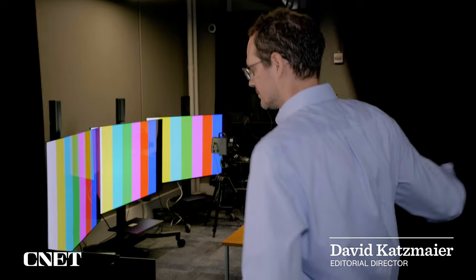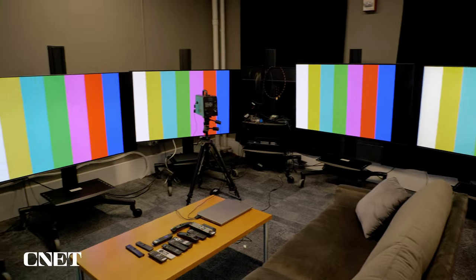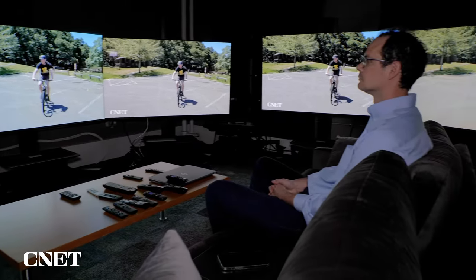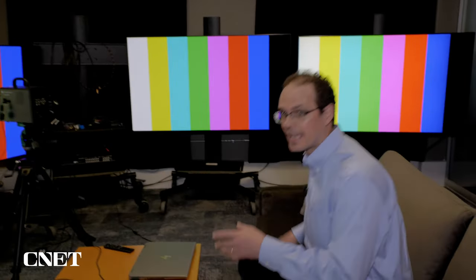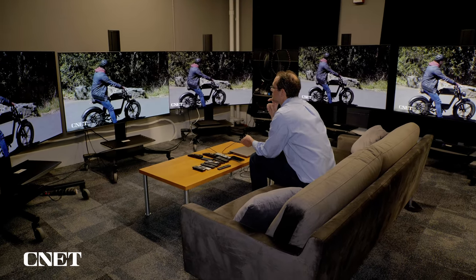You ever wonder how CNET tests TVs? Come on in the lab and I'll show you. This room is where all that TV testing magic happens. I've got five 65-inch TVs lined up next to one another. I sit on this couch and I evaluate their image quality side by side, which allows me to compare TV shows, movies, and even video games.